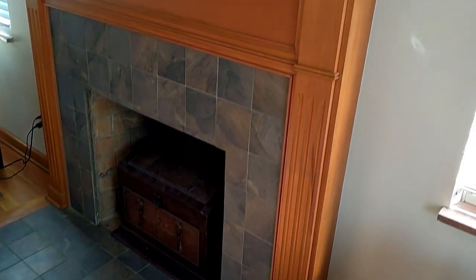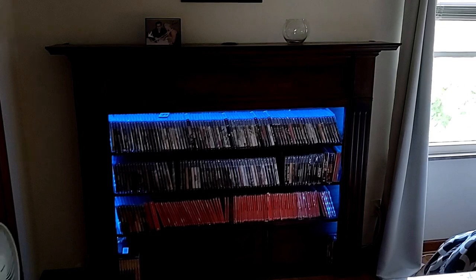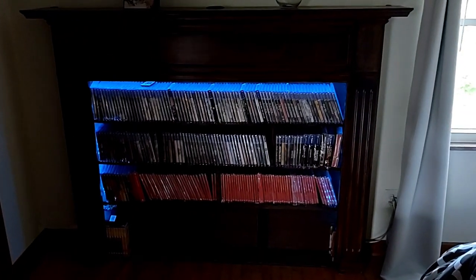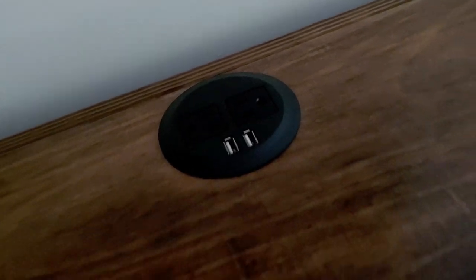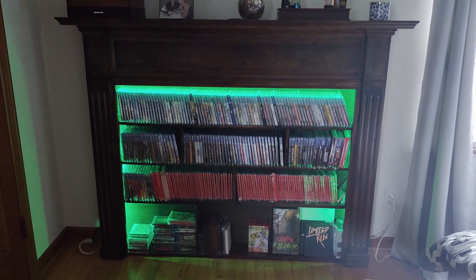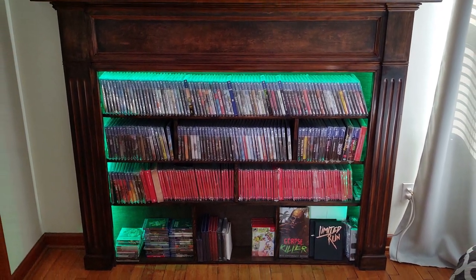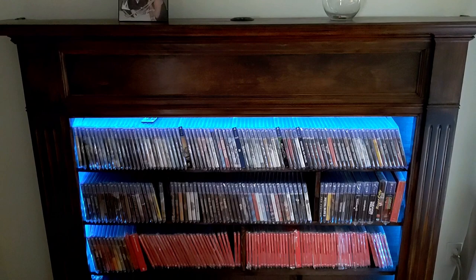I'll bet by now you forgot I said I was going to tell you what I did with the original mantle. Well, believe it or not, it's behind me right now. After I pulled it out I decided it would be really cool to turn it into a media shelf display area for all of my limited run games. I added power to it — a power grommet on top with USB and outlets, LEDs throughout the inside that all change color with an app on my phone. I added shelves and a backing board, sanded it all down, and restained it a darker color. I just wanted to upcycle it rather than throw that old mantle away, and I'm really proud of how it came out.